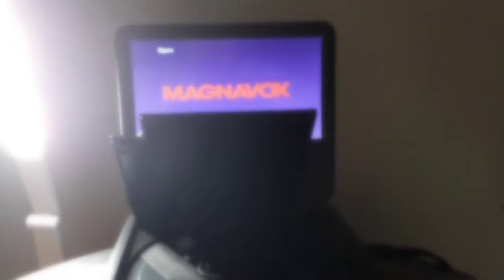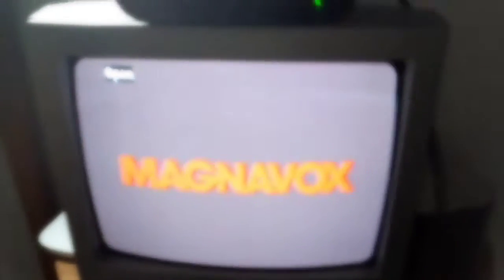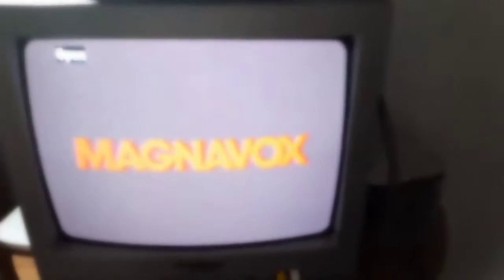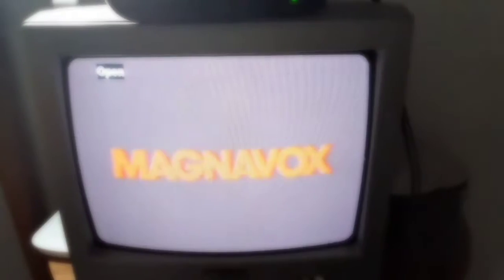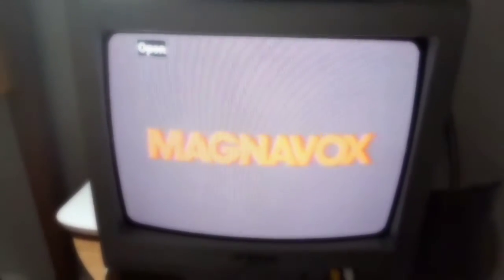Hey guys, Blake the SpongeBob SquarePants fan here, and this is a video of my Mac and the Fox Portable DVD player connected to my CRT TV. And this is especially for Austin, the Blake Kinson and Justin Thomas fan. I'm gonna have some DVDs to test this thing out.